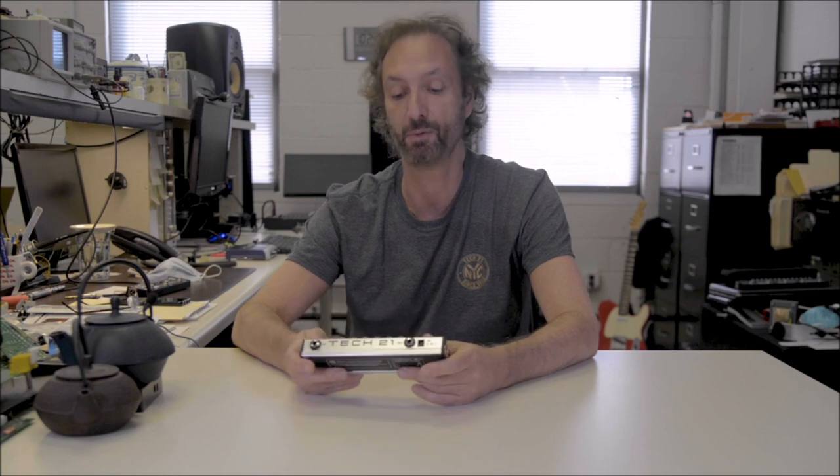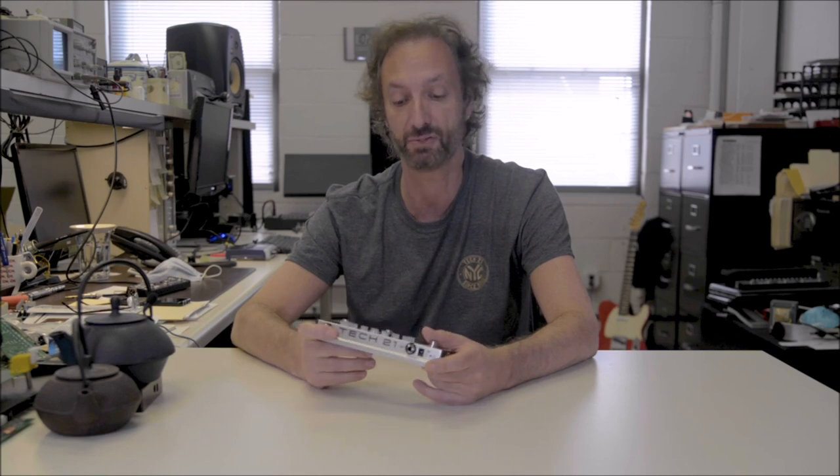The original rack mount Sansam was not even programmable. It was called the RM1 — rack mount one — because we wanted to create something for studios. I know several engineers who had like 10 or 12 of them running on separate tracks. So it was a staple in the studio. And that gave us the idea to go to the next step and develop a programmable version of it. That was the PSA 1.